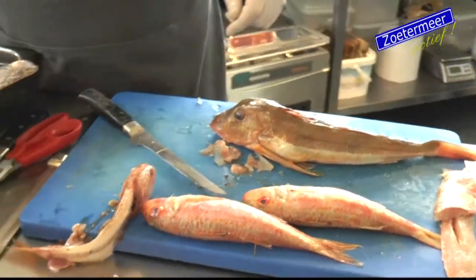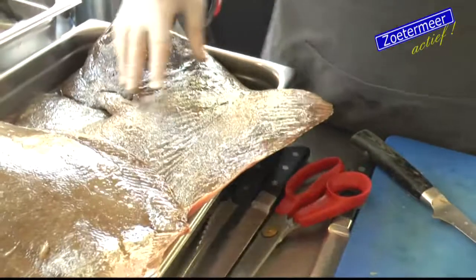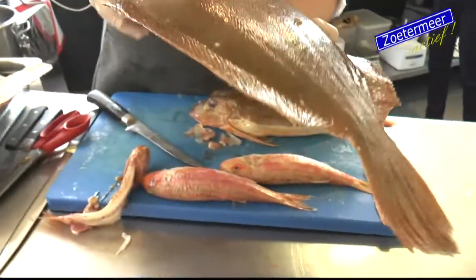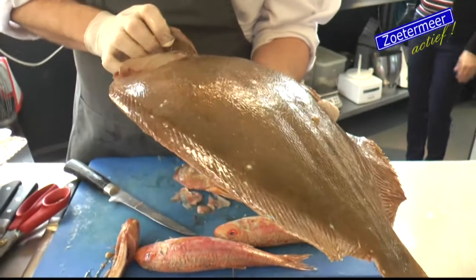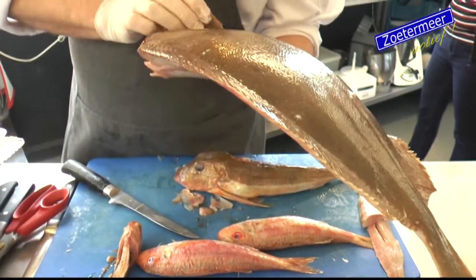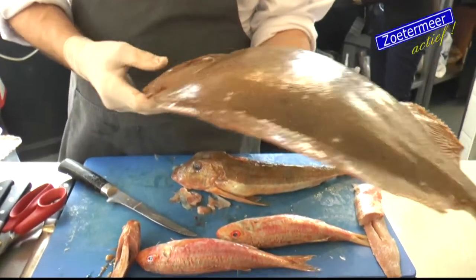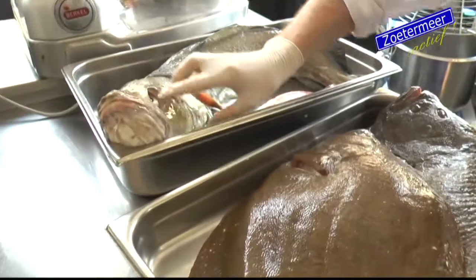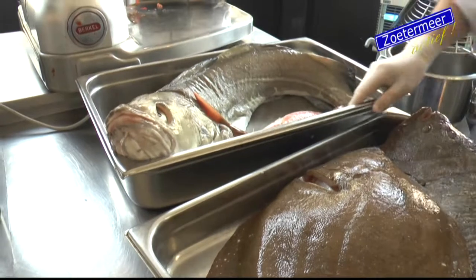And here we have a griet and a tarbot. You can see the freshness of the fish - when you have really nice redness of the gills and glassy eyes, nice clear (heldere) eyes, then you can see that you really have nice fresh fish.